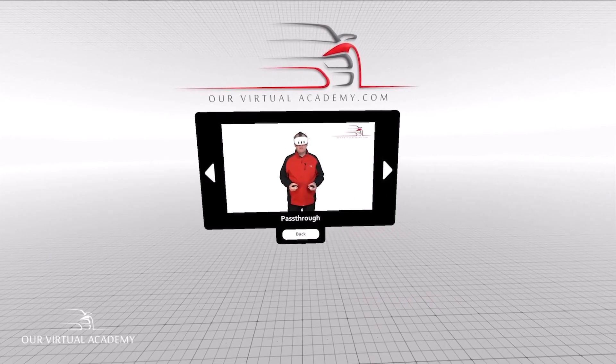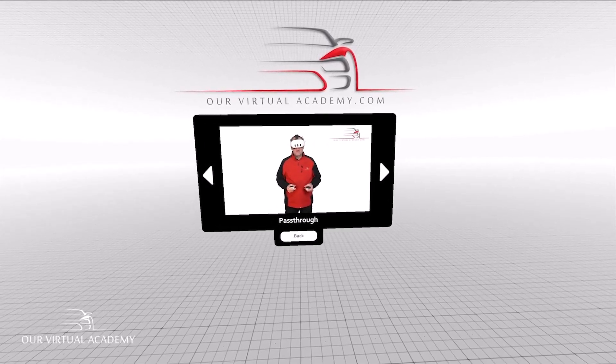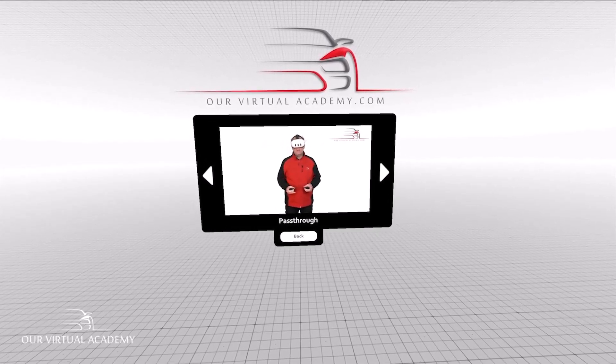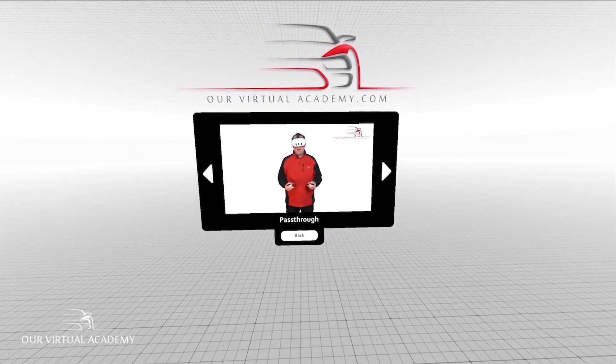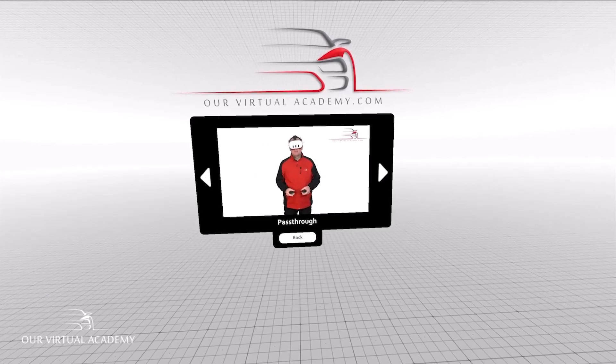To leave the VR environment temporarily and get into the visual pass-through view, simply double tap the side of your headset like this, and then to get back into the virtual environment, double tap again.